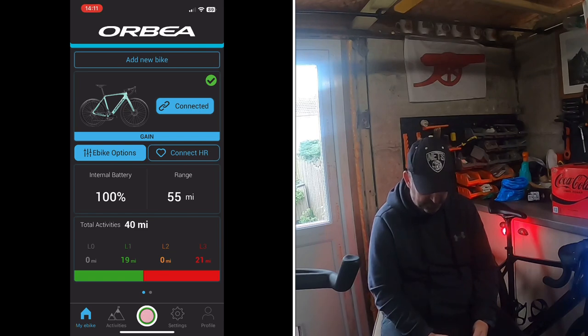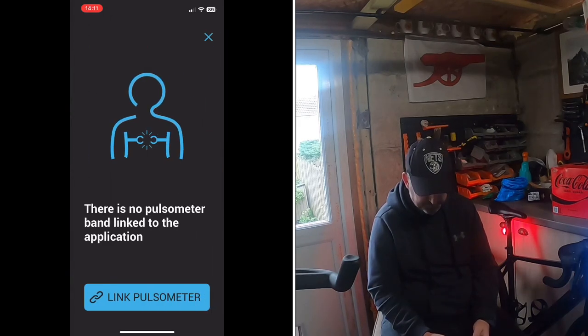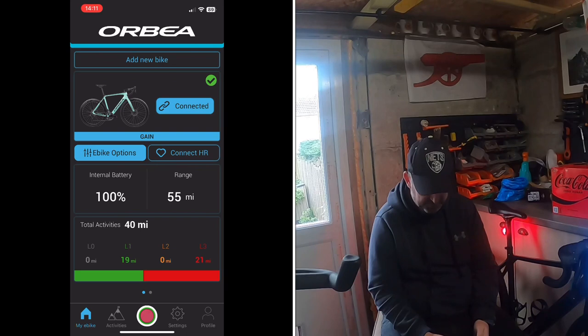There's also a new 'Connect HR' feature, which I don't think was on the old app. You can now link a pulse meter or heart rate monitor to it, which is useful if you're recording activities. The whole app just looks a lot smarter.